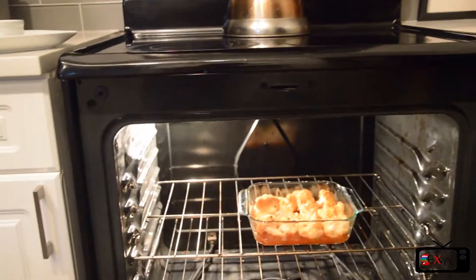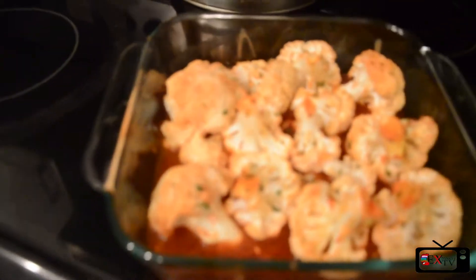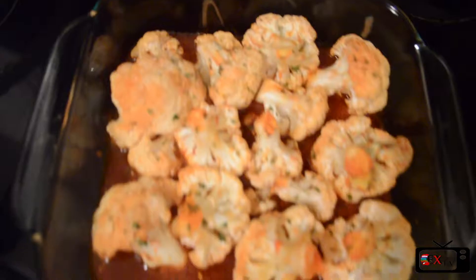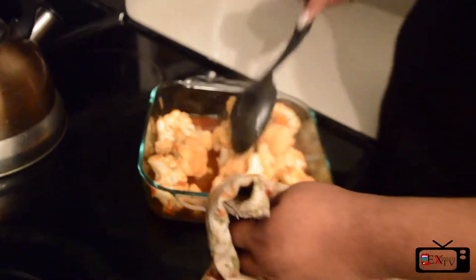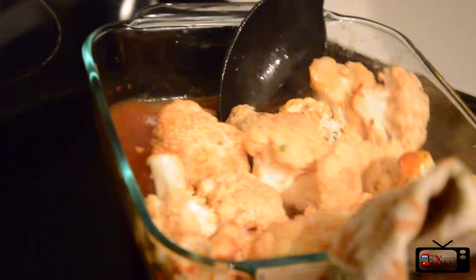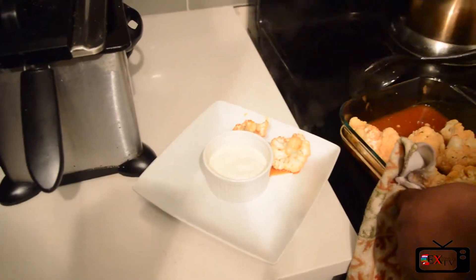Now the cauliflower is done. We're going to take it out and plate it. We didn't pair it with anything because this is like the vegan version of hot wings. So you can just eat it with some ranch or whatever you normally eat hot wings with. Before we plate it, we're just going to stir it around in the sauces to get some more of that flavor. Just going to put it on the plate around our small bowl of ranch.